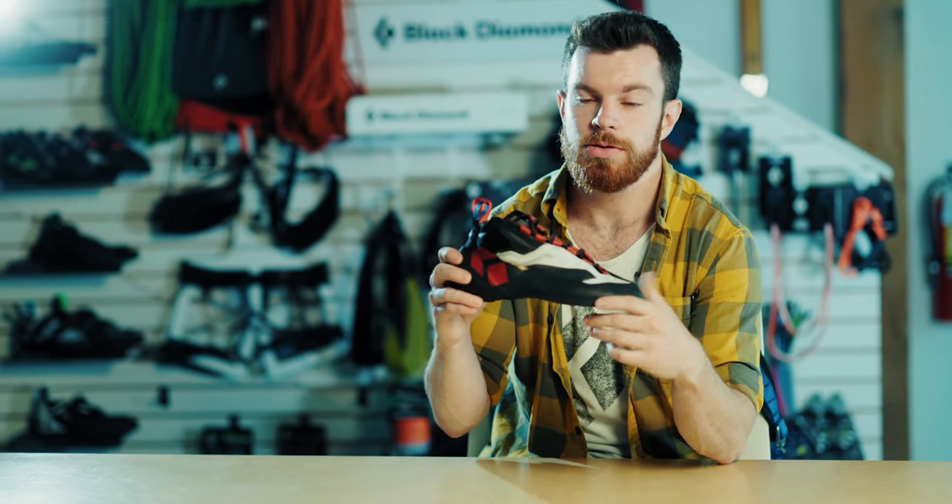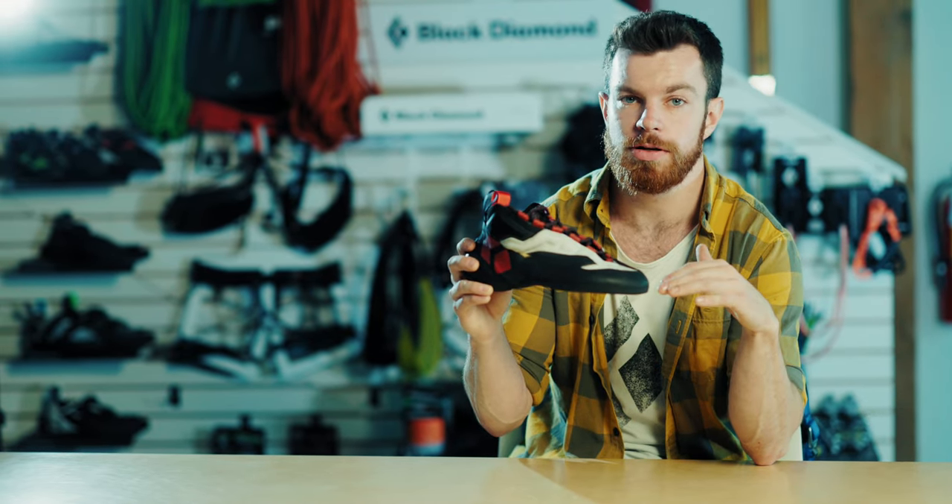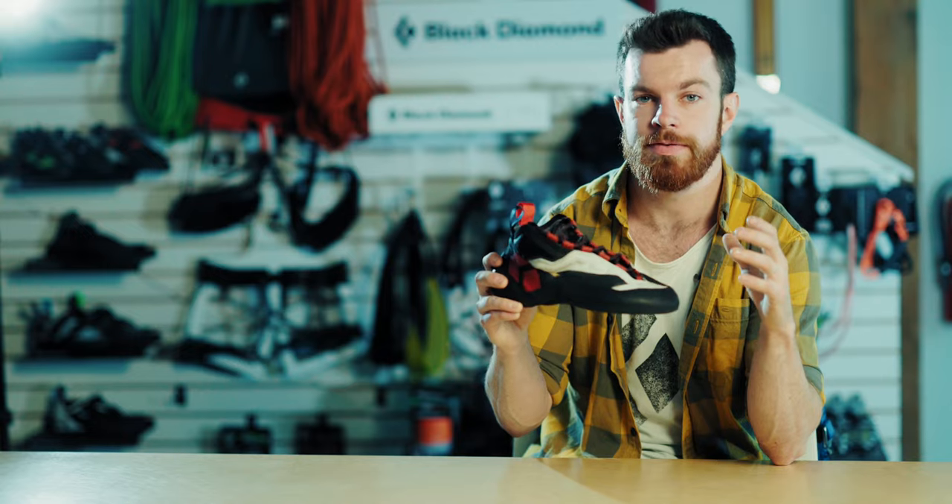One last thing I want to mention with this shoe: we've engineered it to be in and around your street shoe size. So start with your street shoe, go a half size smaller, maybe a half size bigger, depending on your level of comfort.